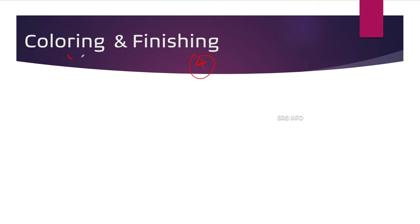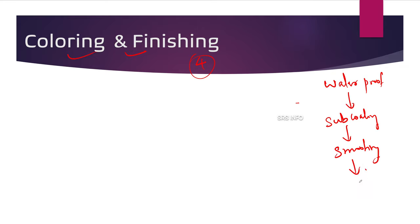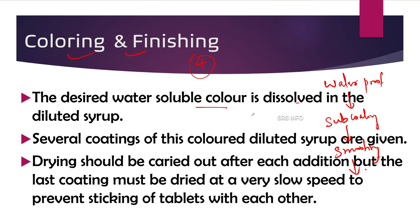The fourth step is coloring and finishing. After waterproofing, sub-coating, and smoothing, the tablets are smooth but not finished. To enhance the elegance of the tablet, a colored appearance is needed. The desired water-soluble color is dissolved in diluted syrup — note this is diluted syrup, not heavy syrup. Several coatings of this colored diluted syrup are given, with drying carried out after each addition.